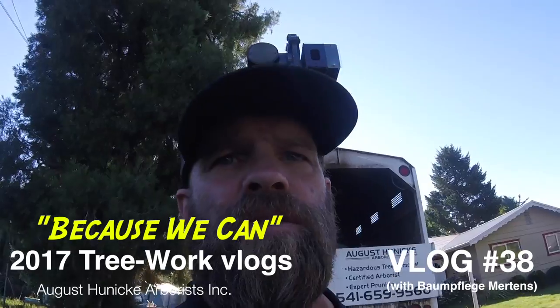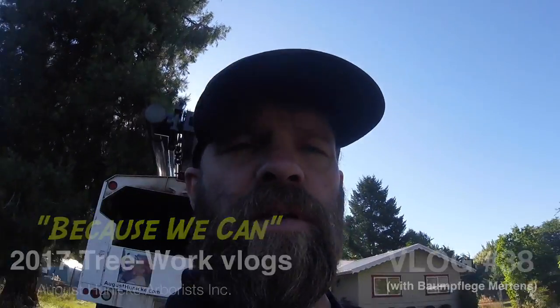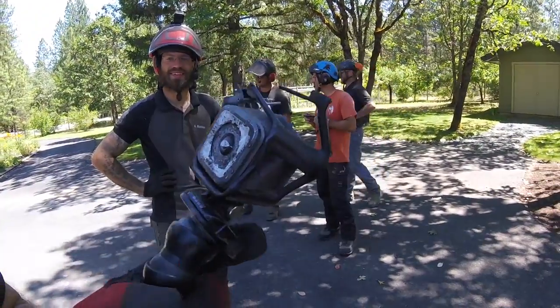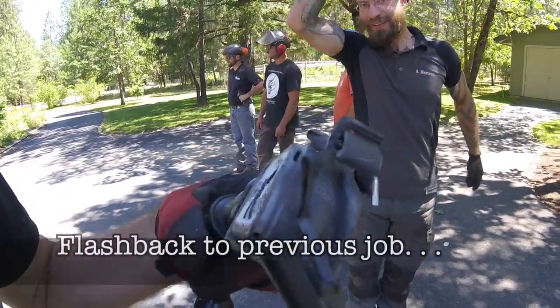What's up YouTube? Talking to you again with my poor camera - the only remaining camera that I have. Just ran this one over with my Vermeer. It's destroyed.